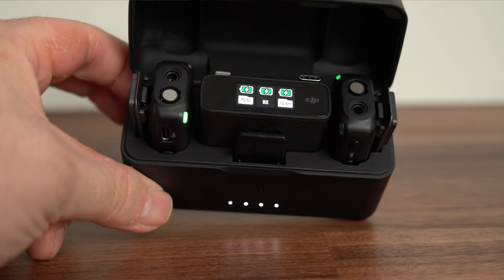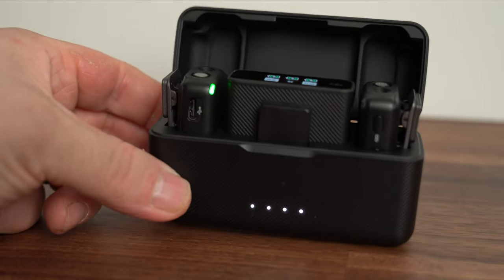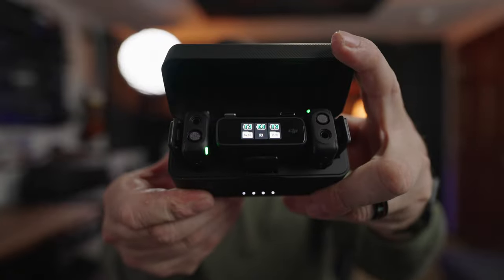My first impression when you get this kit out is this little case. It holds the transmitters, receiver, and all the adapters. When you first open it, four lights show up on the bottom — that's because this case is actually a power bank and it can charge these units three separate times. So when they run out of battery you just throw them back in the case and they'll recharge. You'll get about 15 hours of battery life with this set. Another thing you'll notice is that opening the case actually turns on the transmitters and receiver and pairs them all right away, so you don't have to do anything.